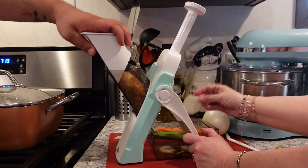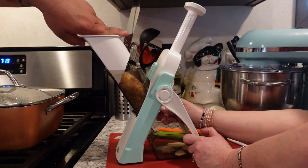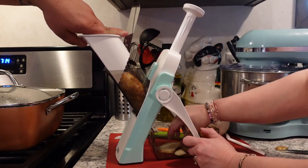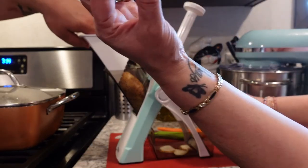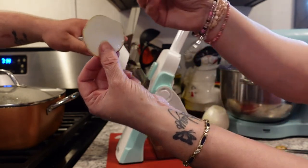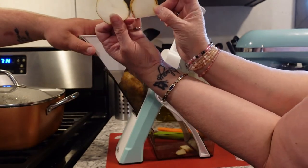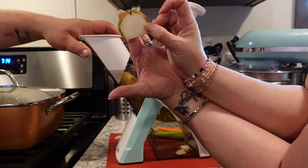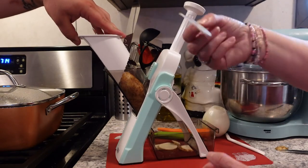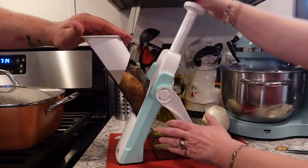Is that the absolute thinnest, or is that number one? There is a zero setting. Wow, you can actually see my finger through it at zero — it's incredibly thin. This is the number one setting, which is already pretty thin, but you can also see my finger through it — not nearly as much. It's pretty stiff compared to the zero slice, which is like paper thin. I think the zero setting would make the better potato chips.